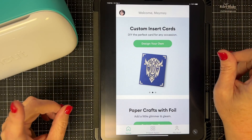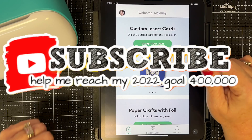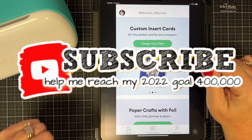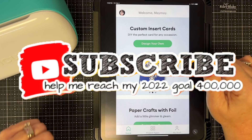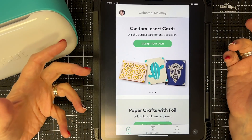Breaking in here to ask you to hit that red subscribe button — it's free. Also hit the bell button beside it. You can help me reach my big goal this year of 400,000 subscribers. Okay, back to crafting.